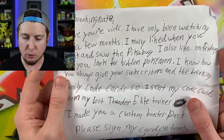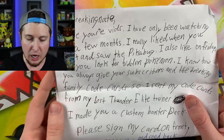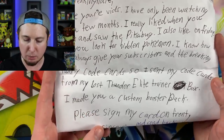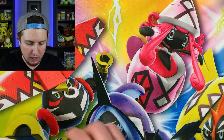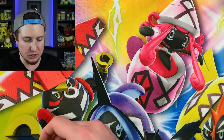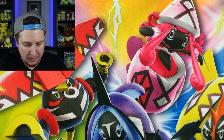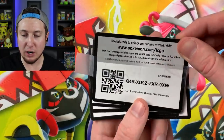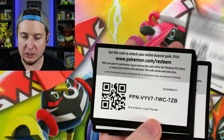Thank you so much for checking that out — I really appreciate that. 'I also like on Fridays when you look for hidden Pokemon — we all love that series.' If I can get this card off of the bottom right here, I will show you the card that he wants me to sign. Look at that — a secret rare Spell Tag right there, very very cool. I will sign that for you, Anthony, and send it right back to you. There are also some code cards.